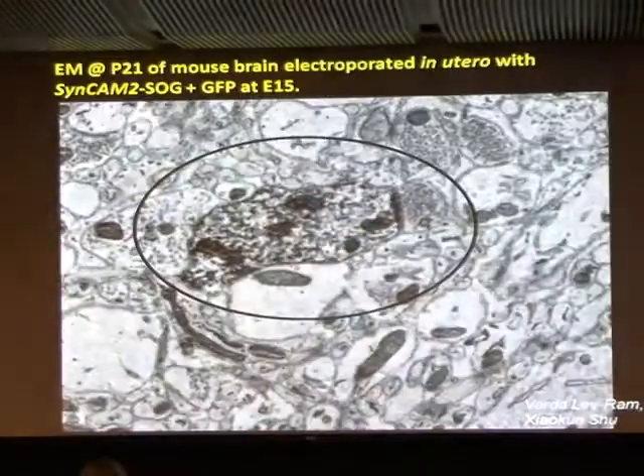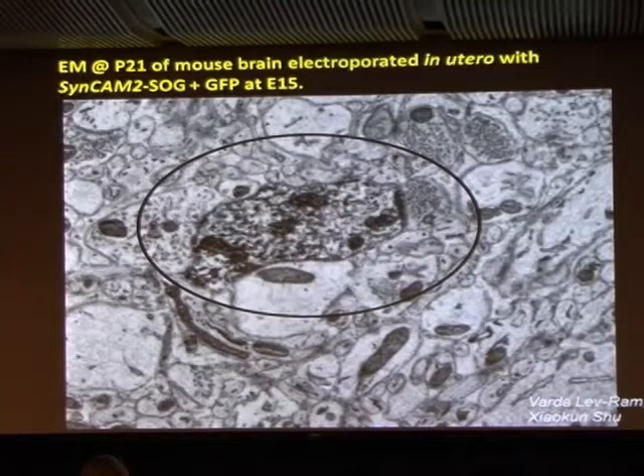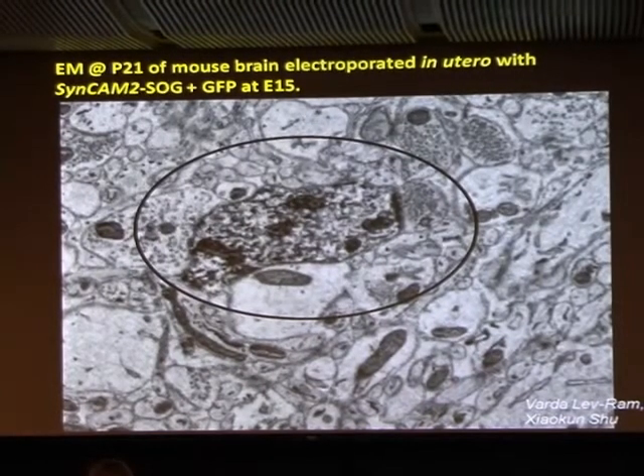The net conclusion is, we have to do a lot more statistics, but pretty consistently we see Syncam 1 tends to be presynaptic. When it gets put into any synaptic cleft, Syncam 2 is postsynaptic — which is nice and easy to remember: 1, pre; 2, post.